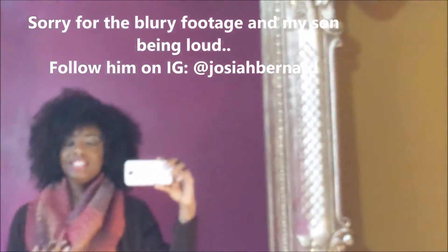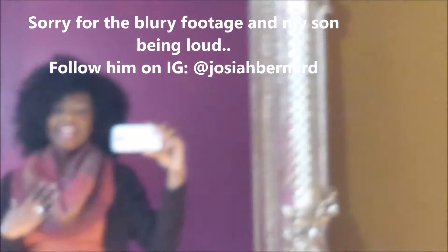Okay guys, so here is the scarf. I really love it. I love how the ridges are here from the bottom of the sweater. Hopefully you can see.